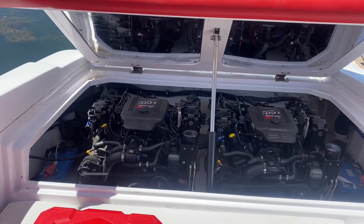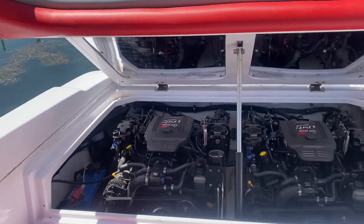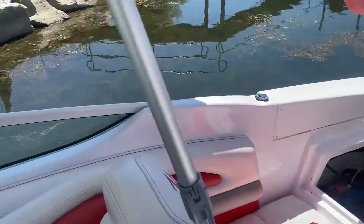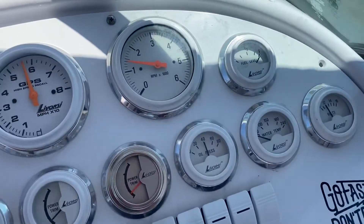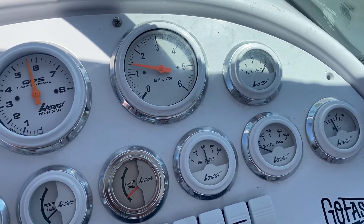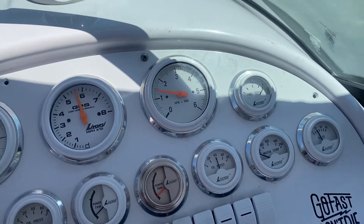The starboard motor seems to start up and run fine. I think the tach is off — it says 1,400 RPM but I don't believe it. It's actually down below 1,000.